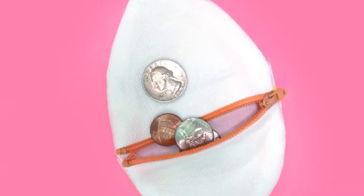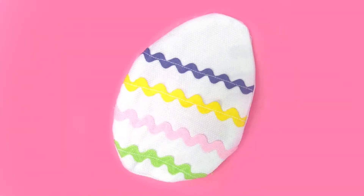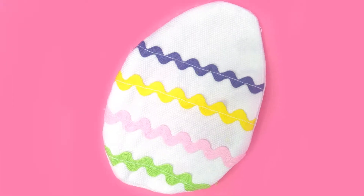With zipper closure and decorative rick-rack trim — the perfect quickie make for an Easter time gift.